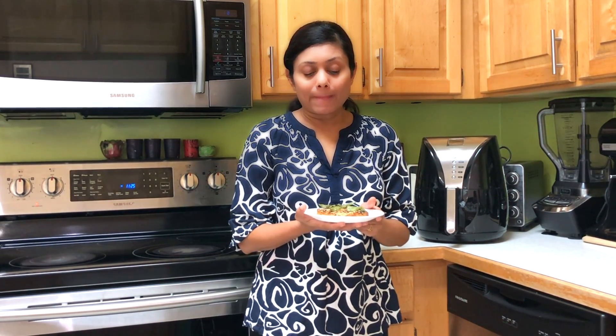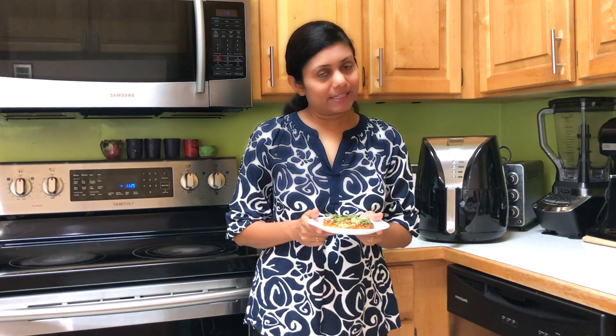I hope you enjoyed watching this video on making handvo in the air fryer. You can visit my website at www.baunaskitchen.com for many other recipes, tips, tricks, and ideas. You can follow me on Facebook, Twitter, Instagram, and many other social pages under Baunaskitchen. Thank you for watching and see you soon.